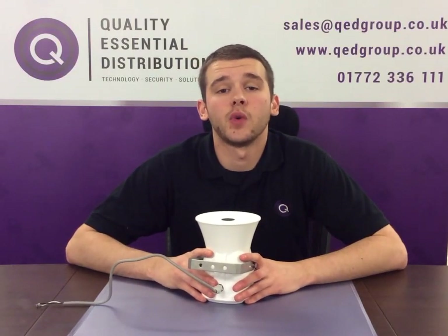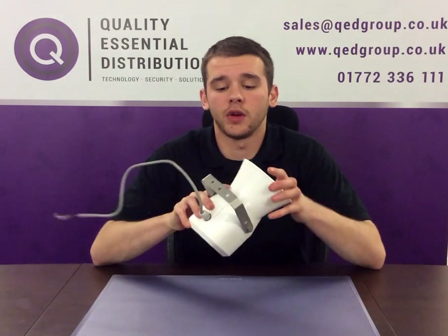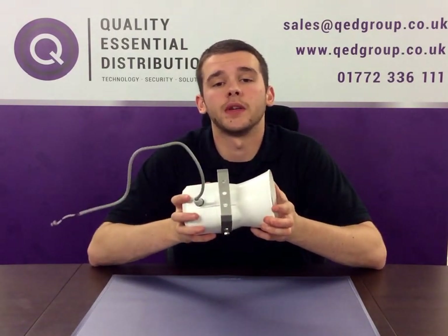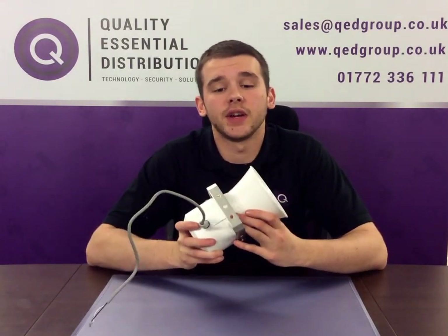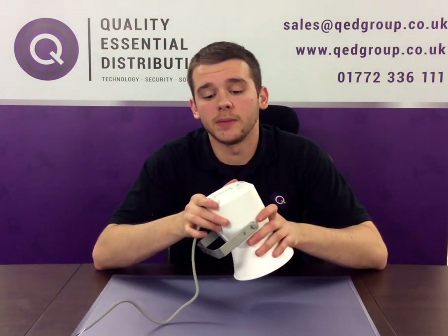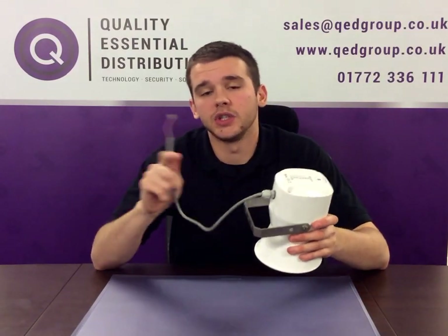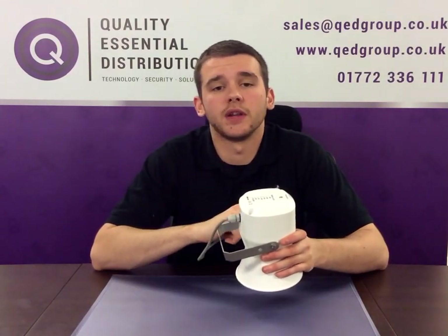Hello, I'm Alex from Quality Essential Distribution, and today I'm going to be showing you our Magna 30W 100V Line Home Speaker. It's IP66 rated, made from ABS plastic, has roughly an 8 inch diameter at the base, very compact, and comes with a 40 centimetre lead which is a 2-core cable that powers directly from your amplifier.